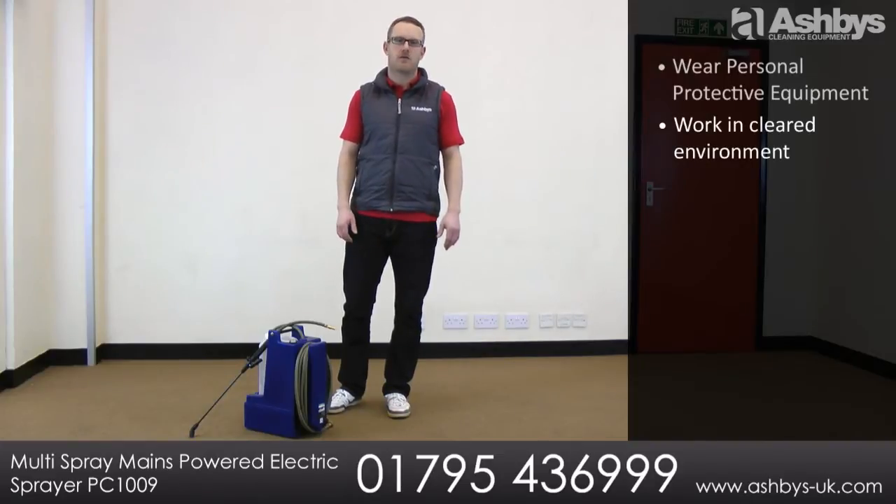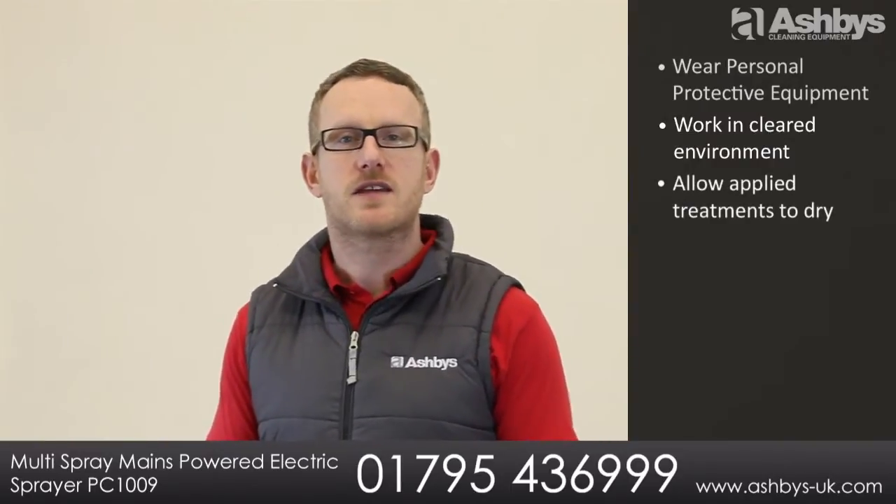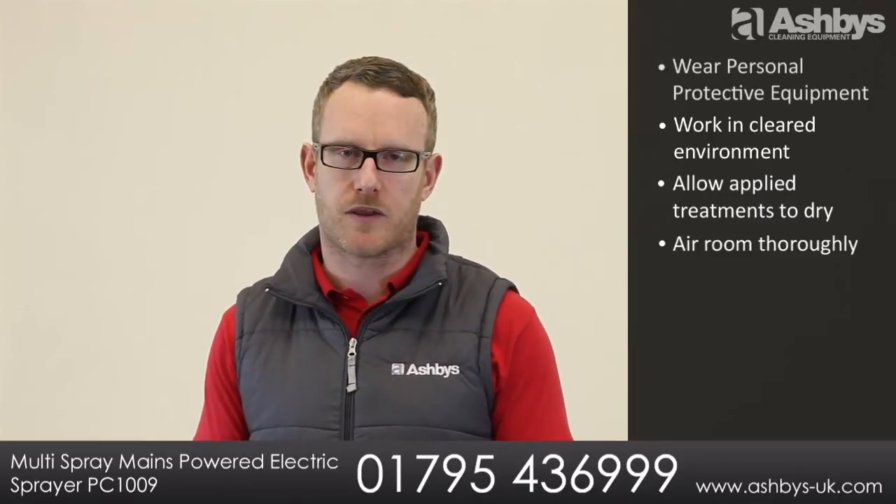Always work in a cleared area — no people, animals or fish. Allow any stain protectors, insecticide or finishing treatments to dry and air the room fully before allowing reuse by the customer.